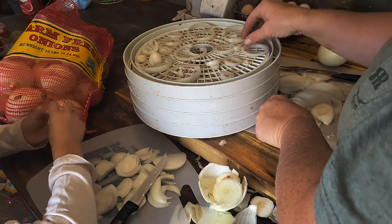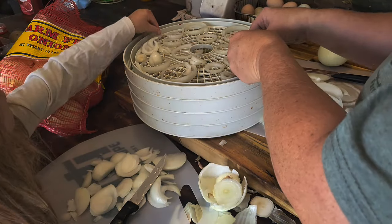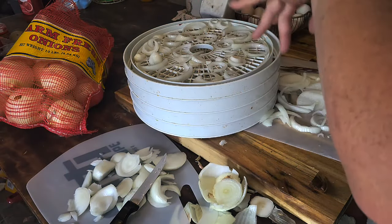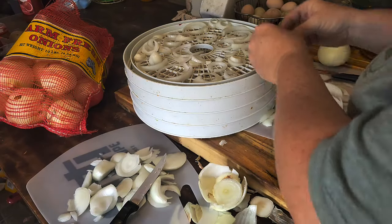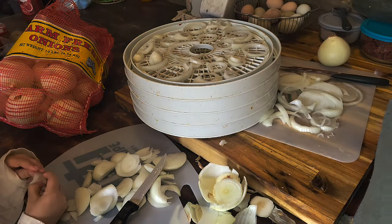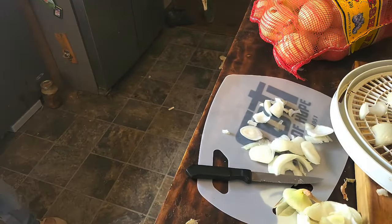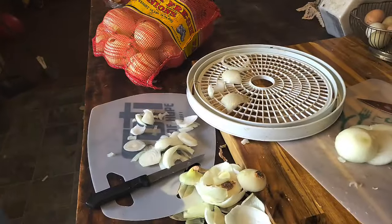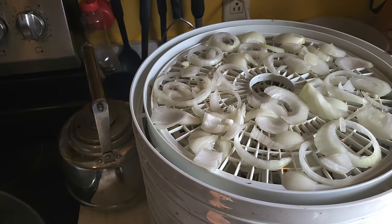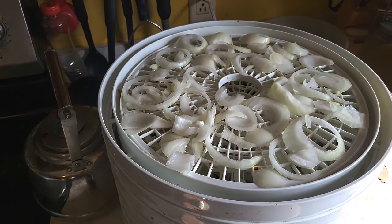I'll just do whatever the factory setting is on it. This is where a canning kitchen would come in handy — which still isn't set up. Oh my gosh, Eva, I can't see. You can see what we're doing even if we can't. While Eva's back here washing her eyes, you can see the onion rings are kind of touching right now, but it won't take long for them to shrink down. That was three onions and it filled up five trays.